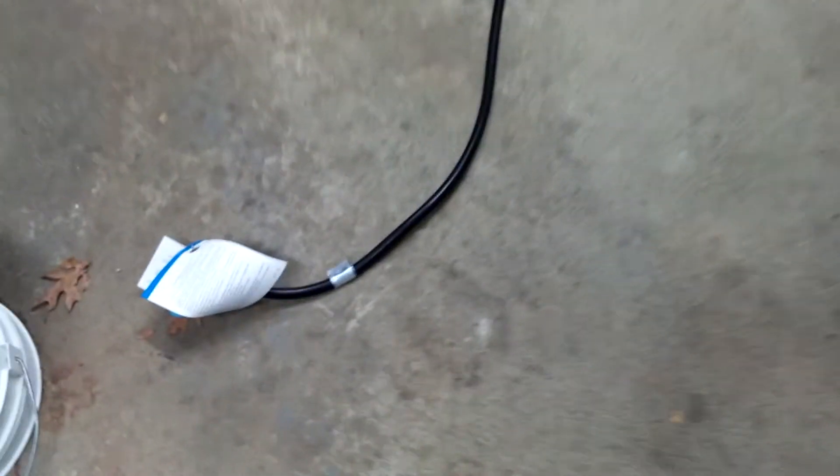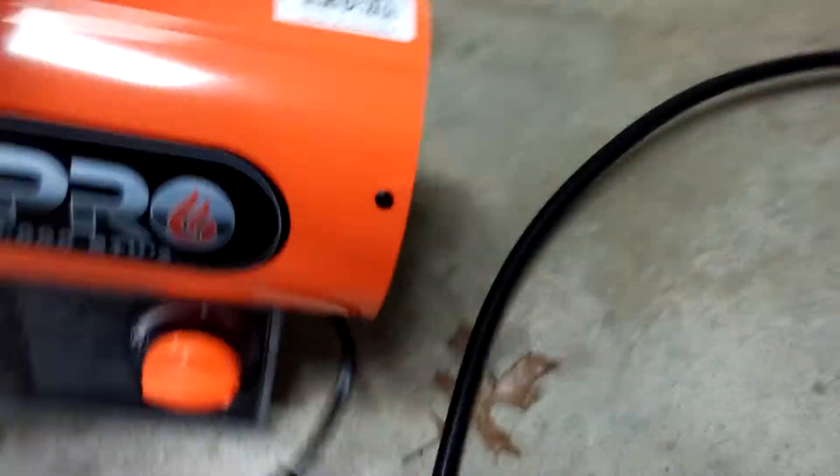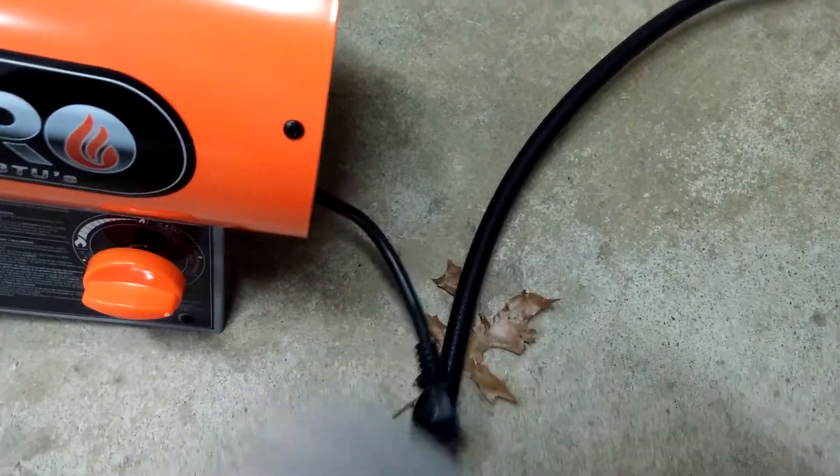Actually, the hose is 10 feet long from end to end. Then the power cord where you plug in is only about 4 to 5 inches. It's a nice cord, so your propane tank doesn't have to be right next to the heater.